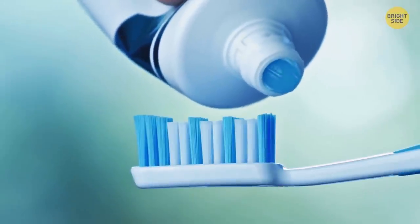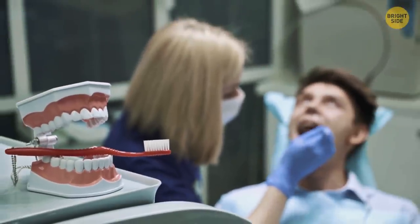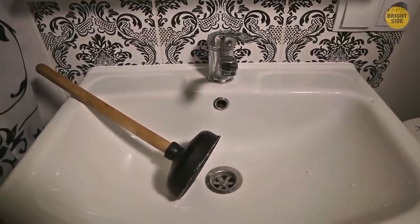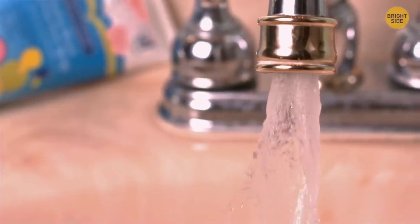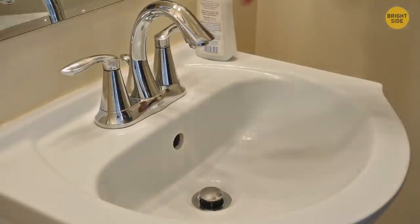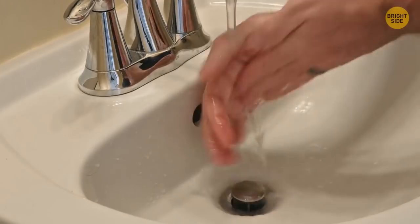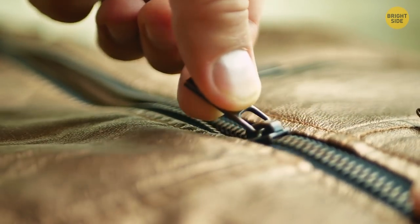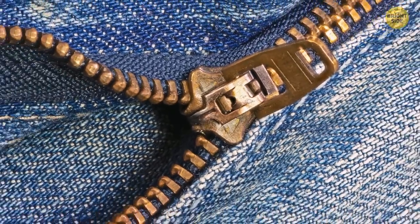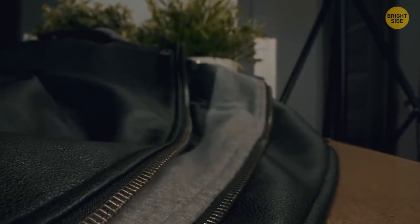The dark-colored bristles on your toothbrush are meant to remind you when it's time to get a new one — when the bristles become pale, change the toothbrush or its head. The extra hole at the upper part of a sink has multiple functions: it prevents overflow if someone forgets to close the tap, and it helps water drain faster by giving an escape for air. Most metallic zippers have a hidden lock — don't leave the zipper handle in an upward position; pulling it downwards automatically locks it thanks to tiny grooves underneath the handle.